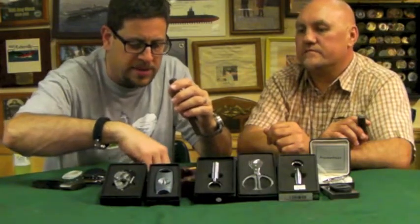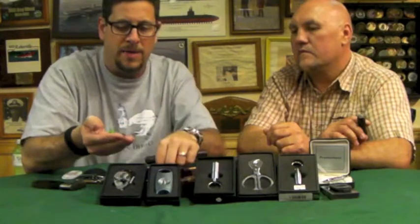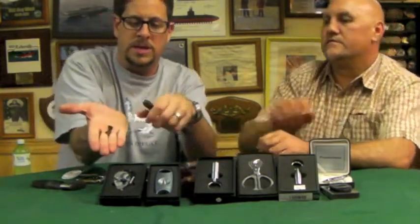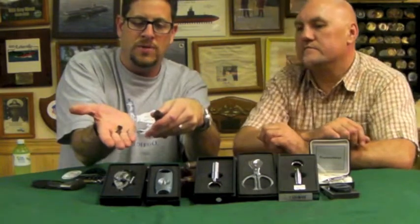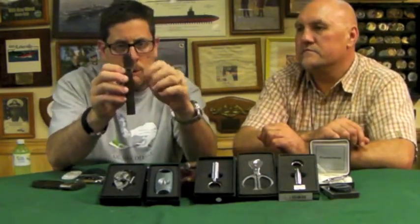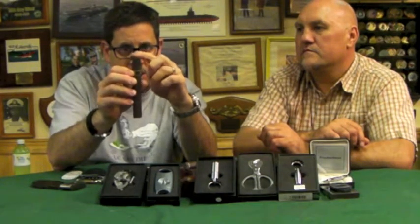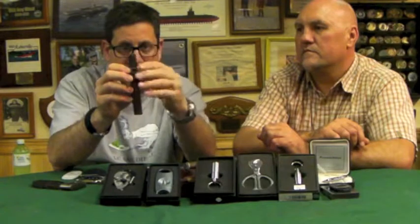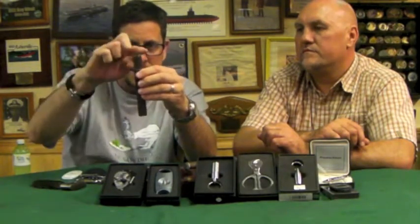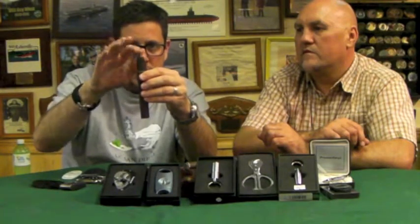You'll notice when I cut this: all I did was cut the cap off. A lot of people get a little crazy and start cutting too much off. The key is that if you look at the cigar, where it starts to curve down to where it becomes straight, you want to cut right above that — not down on the straight part of the cigar. You want to cut right below where the cap just touches the straight edge.